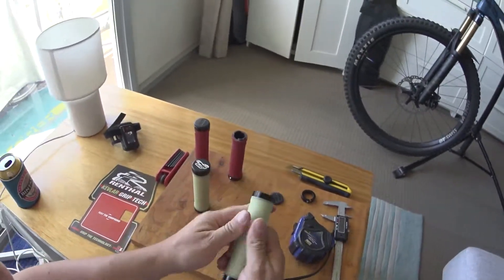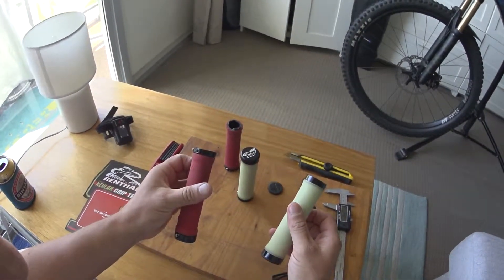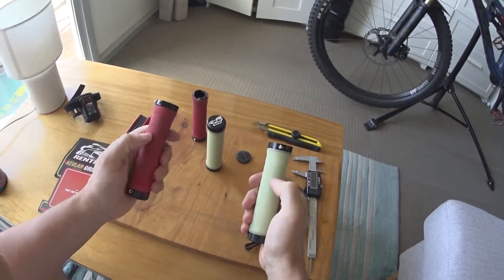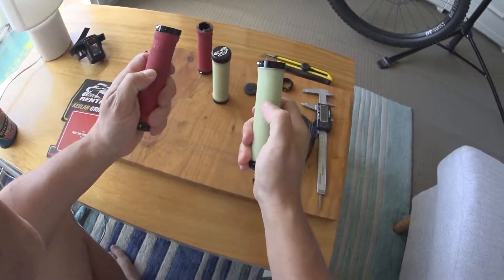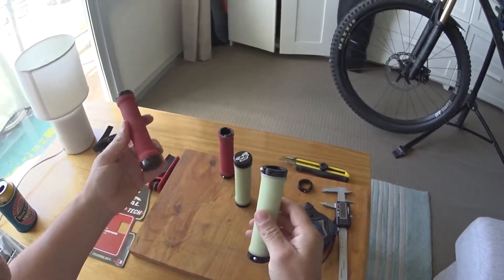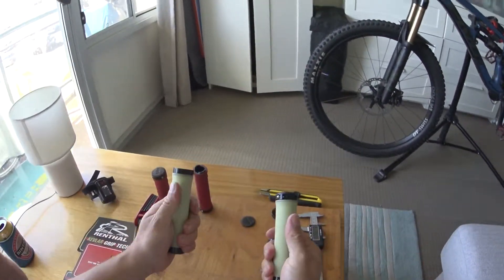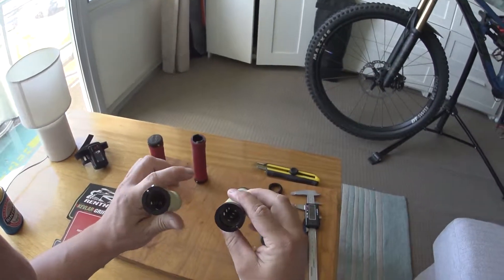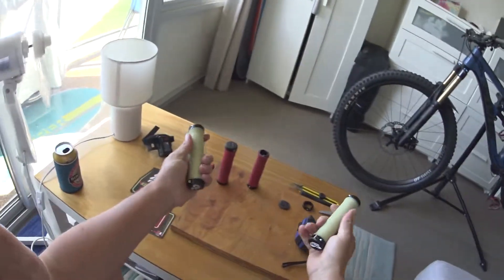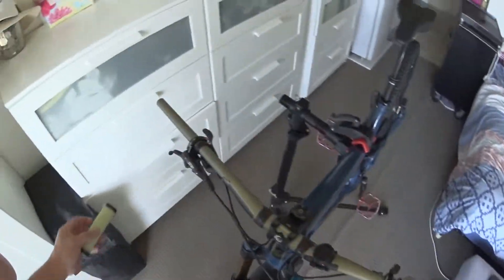Tackiness-wise, against my old ODIs — these are obviously sweaty and used — the Rentals feel so much better straight away. The softness is about on par, maybe almost softer. Personally, these are very very good grips if you're into the higher price range. I haven't even ridden on them yet and I can tell you straight away they're going to feel fantastic.